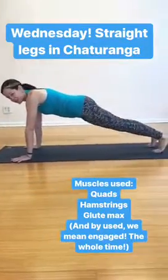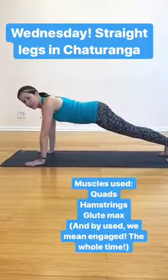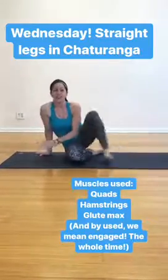These are the muscles for straight legs in chaturanga: the quadriceps. They straighten the leg, but that one quad also crosses the hip joint. And then we need to engage the hamstrings and the gluteus maximus muscles to find that hip extension, to balance out the legs being straight in chaturanga.